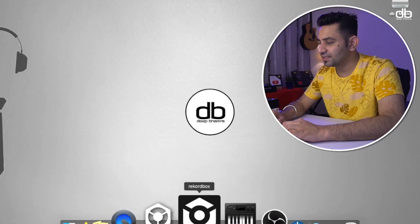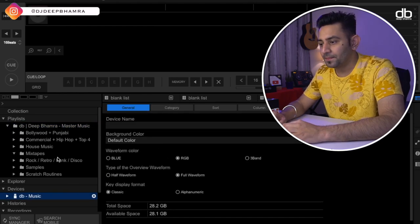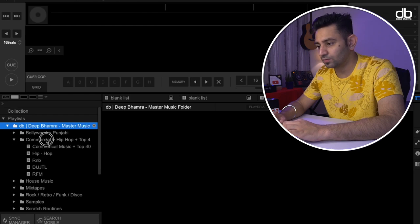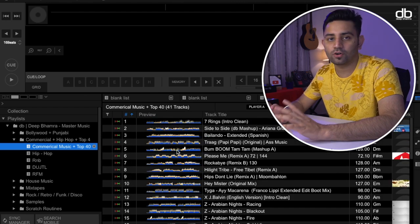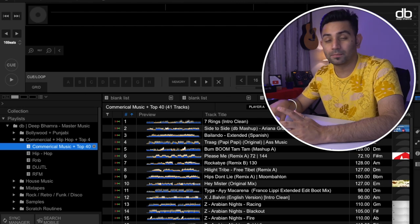Now let me show you the process of synchronization. The first thing to remember is that the USB you're using should be fresh, formatted in the right format, and used only for Rekordbox - do not use it for anything else. After you plug it in, you can see the device is connected in Rekordbox. This pen drive is called 'DB Music.' You can see the playlists, folders inside them, and the tracks are already analyzed - with phrase information, waveform, BPM, and key.